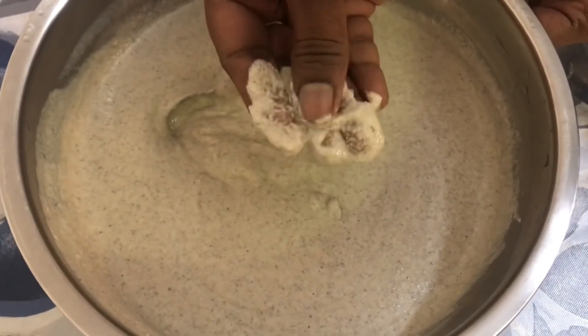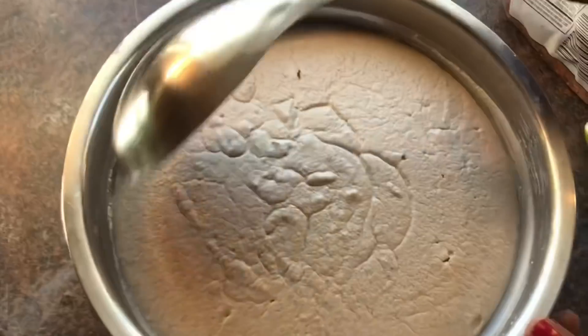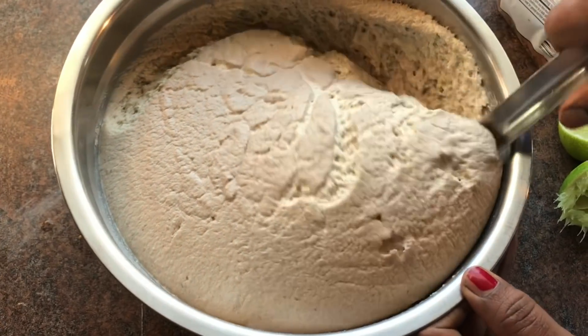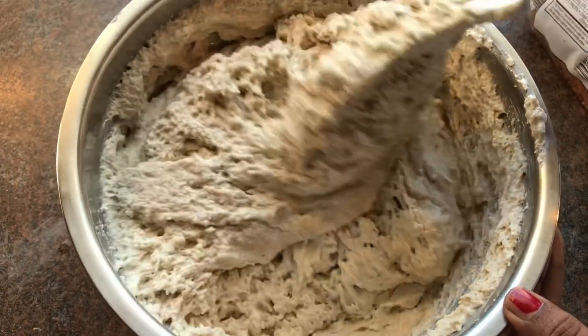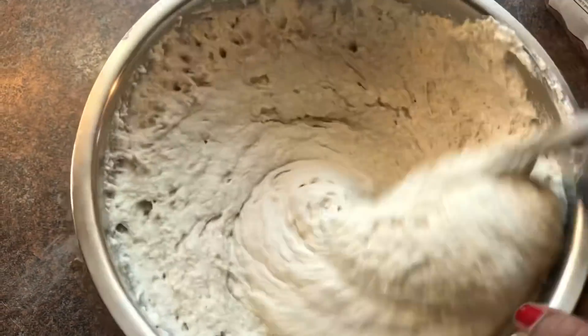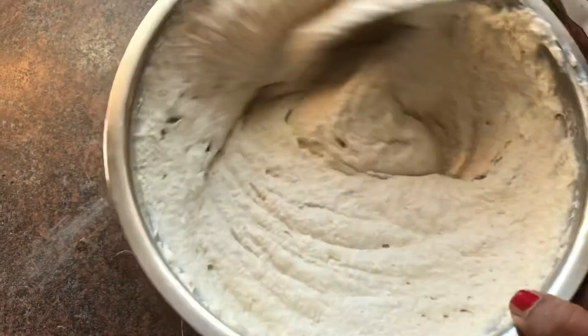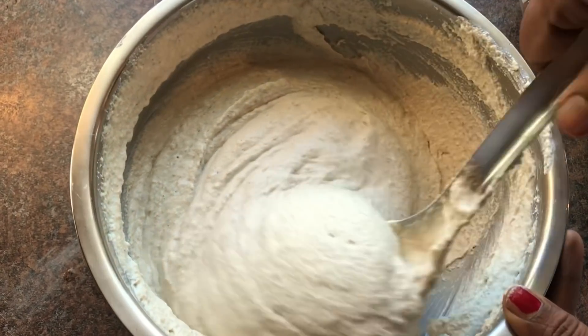Let's check our batter after eight hours. Now that the batter is fermented, you can see that there are air bubbles in the batter, which shows that it is nicely fermented. Any fermented food is full of vitamin B12 and is a natural probiotic.